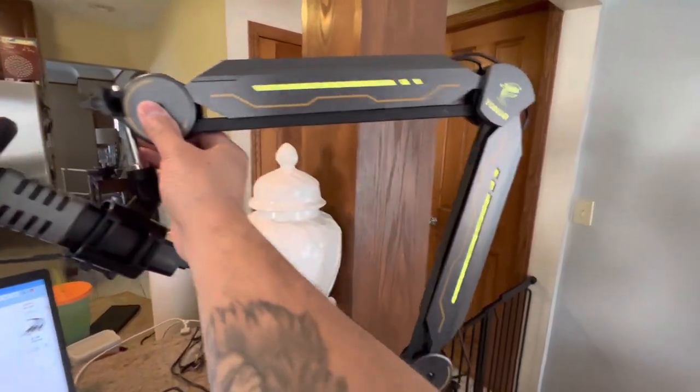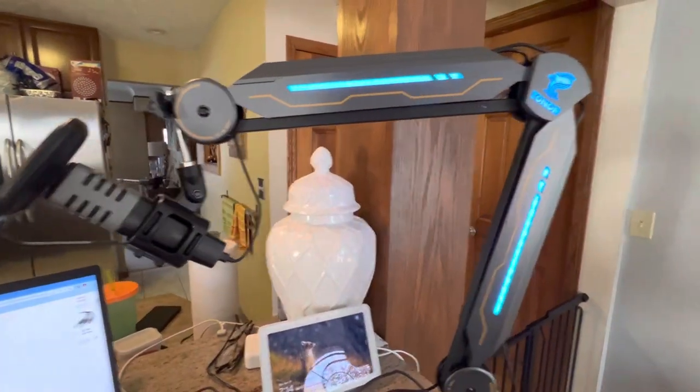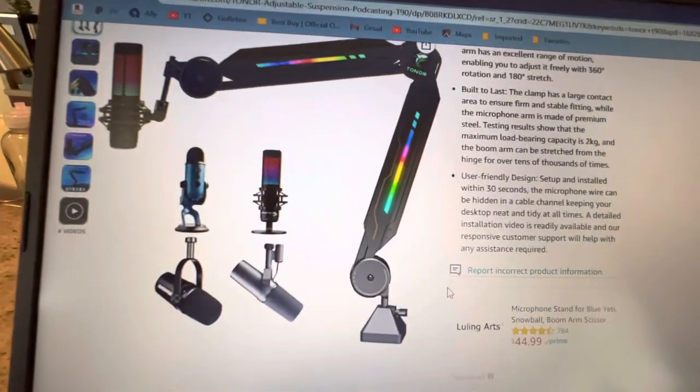It's a pretty well-constructed microphone boom and I highly recommend it. Links will be down in the description below — I don't want to bore you guys too much. That's it!